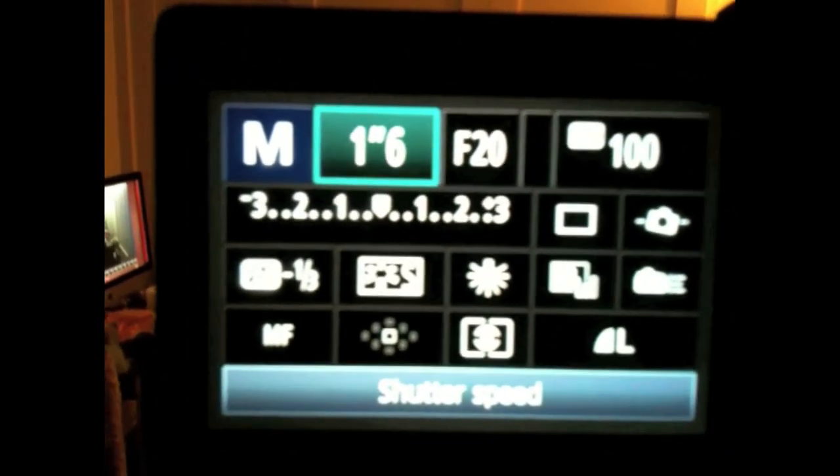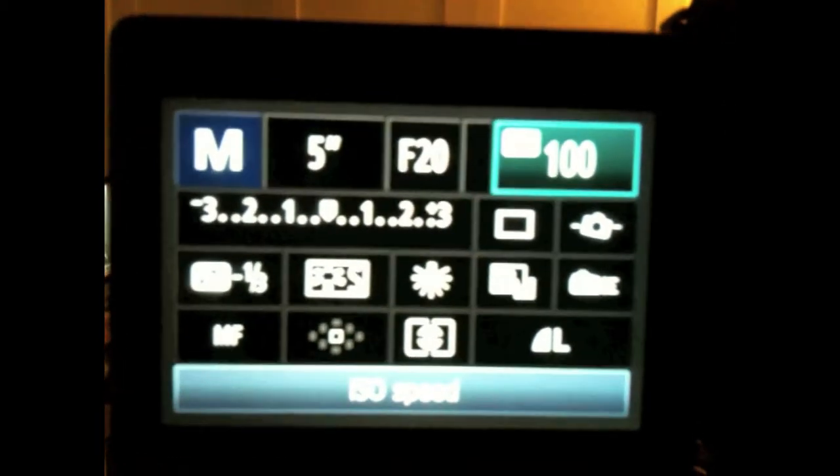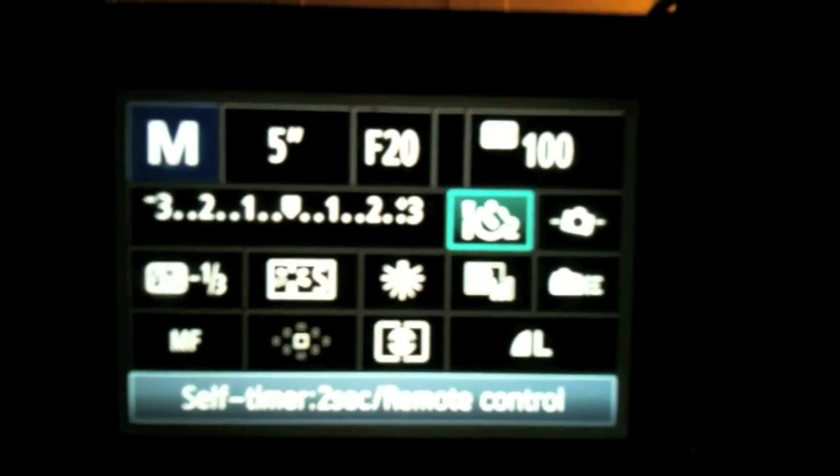I'm going to turn up my shutter. I'm just going to leave all my pictures open for five seconds so you can see the differences. And your ISO — you want to leave that down at 100, or the lowest setting you have, to minimize the noise in your photos. I'll also give myself a two-second timer. And we're ready to shoot.